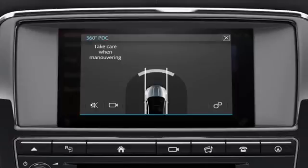Any obstacles within the vehicle's surroundings are displayed as coloured blocks on the touchscreen. These coloured blocks depict the likelihood of a collision with the detected obstacle and the risk level. When an object is detected, a warning tone is also emitted.